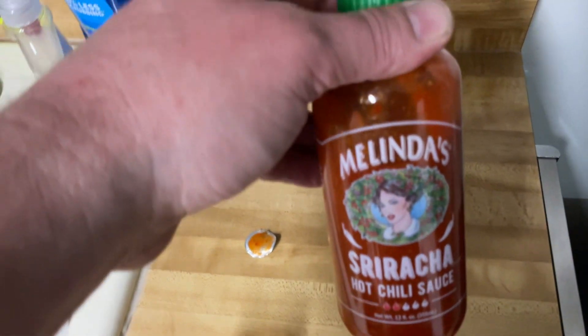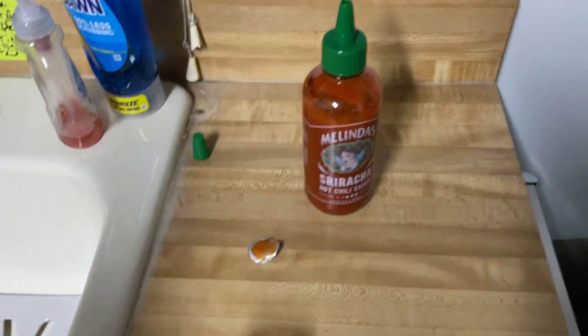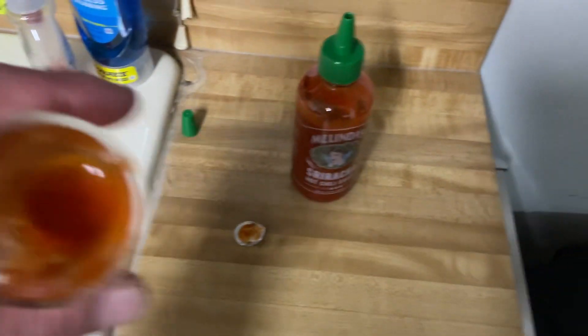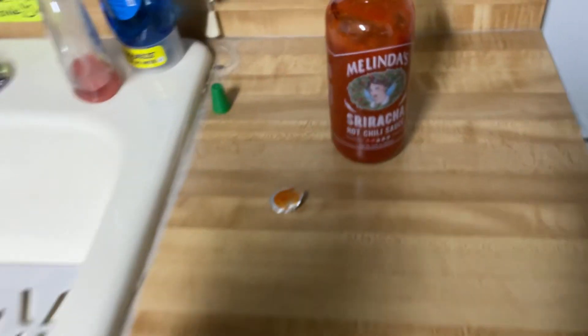Look how pretty that bottle is. I was expecting something like — flavorful. This is like tomato and sweet, but spicy. It's spicy as shit. Don't get it fucked up. That's spicy as shit. Mmm. Just chunky stuff in it.